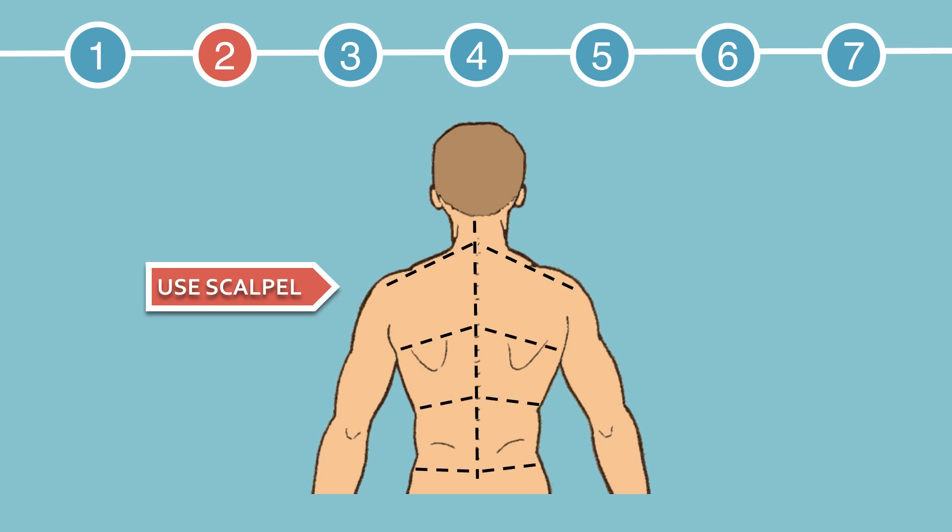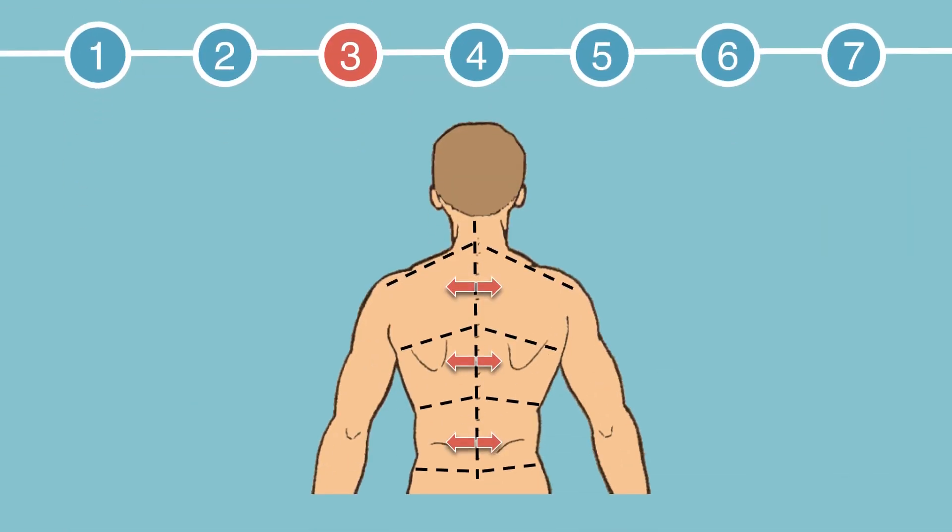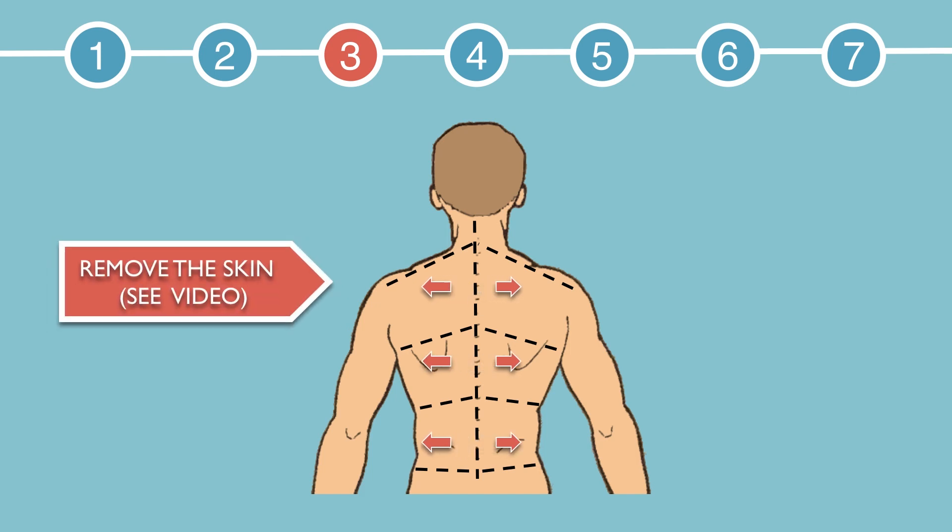This next step is a bit tricky. Using your tweezers and scalpel, you need to separate the skin, superficial fascia, and adipose tissue from the underlying muscles, taking care not to damage the muscles and not to remove them along with the skin. Both the trapezius and latissimus dorsi are very thin muscles. Once you're done, you'll have created a total of 6 flaps, which you must open to reveal the muscles underneath.